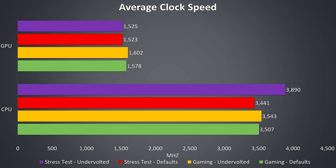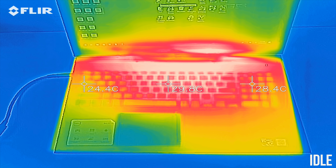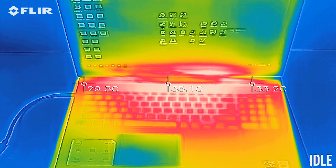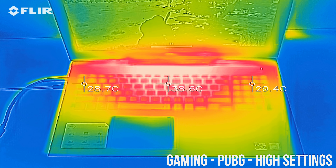The full load stress test was tested with Aida64 and the Heaven benchmark running at the same time, with the fans running at default speeds. Even with undervolting applied the CPU and GPU temperatures stayed the same, however the clock speeds do change. Out of the box the CPU was power limit throttling in this stress test, so although temperatures were the same, with undervolting we're able to remove the power limit throttling and get a 500MHz boost on all CPU cores.